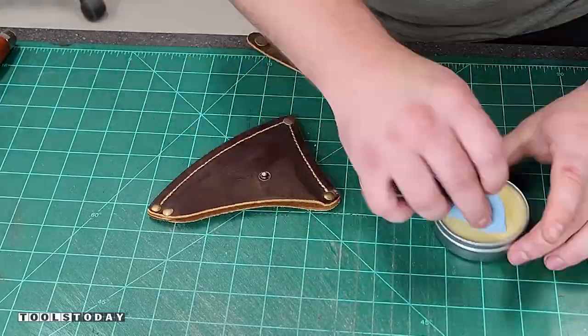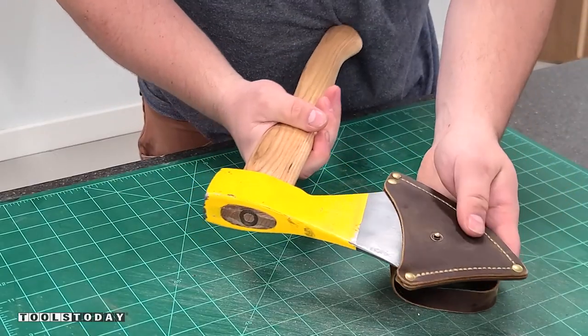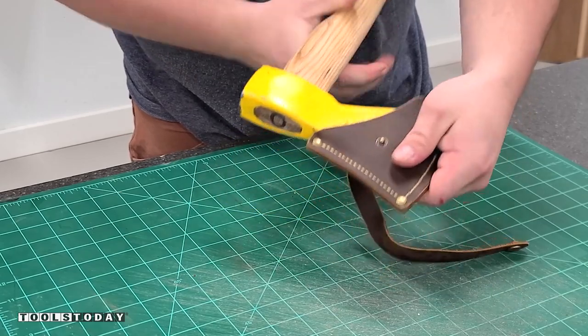I used some walrus oil leather wax to go ahead and finish this leather and it looks absolutely beautiful. I love the way that this whole project turned out and it definitely looks much better.